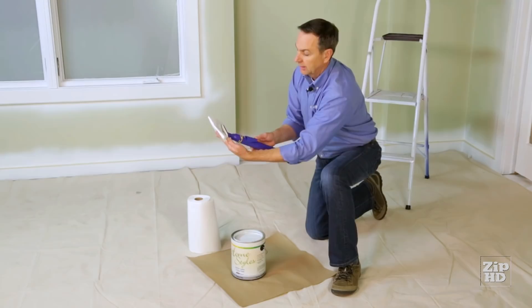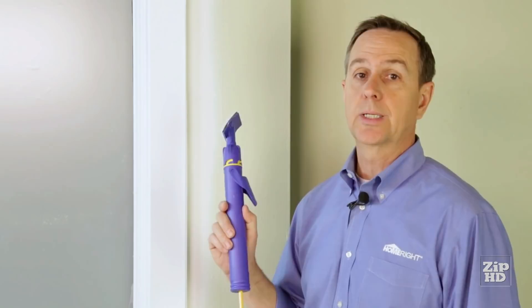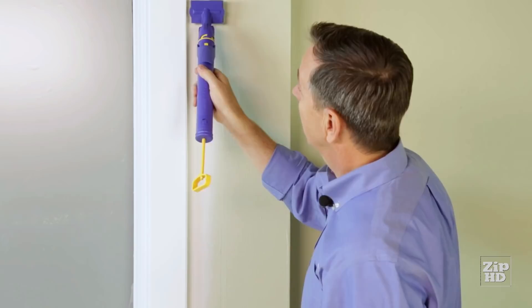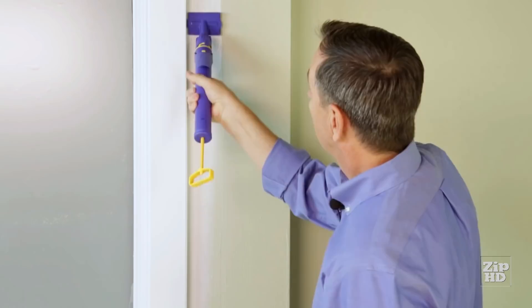Now we're going to use the Quick Painter to cut in along this window. To do that, put the edge — there's a guide on the edge of the pad — right up against the trim on the window. Give the trigger a little push to feed a little paint, then move it up and down to work the paint into the pad. As you need a little more paint, give the trigger a push, and you can cut right up to the edge of the window.